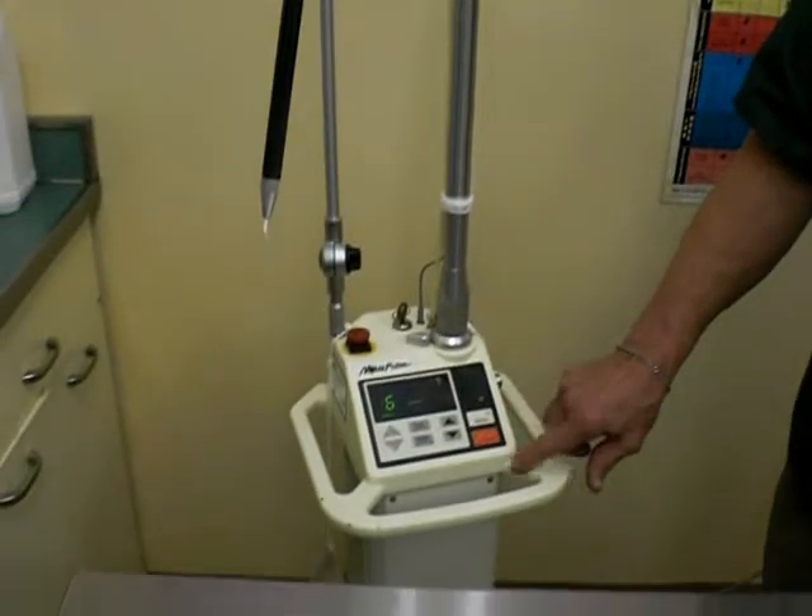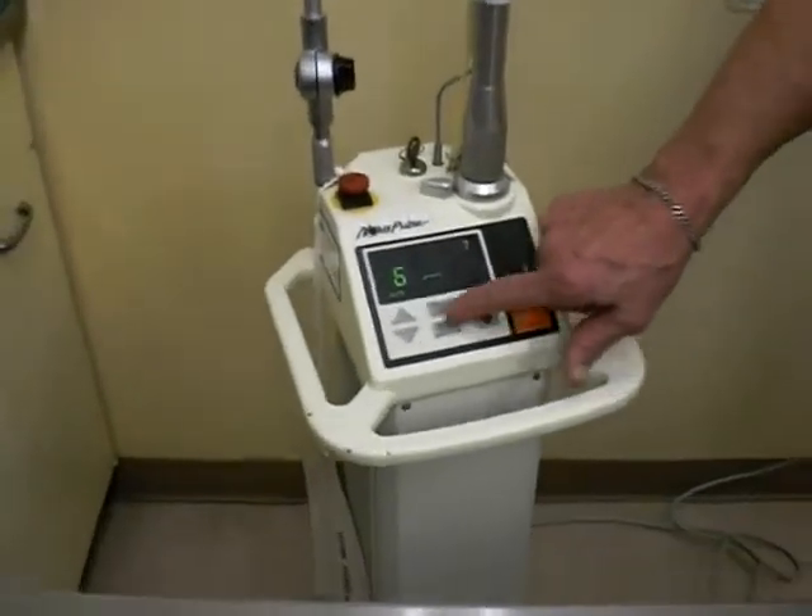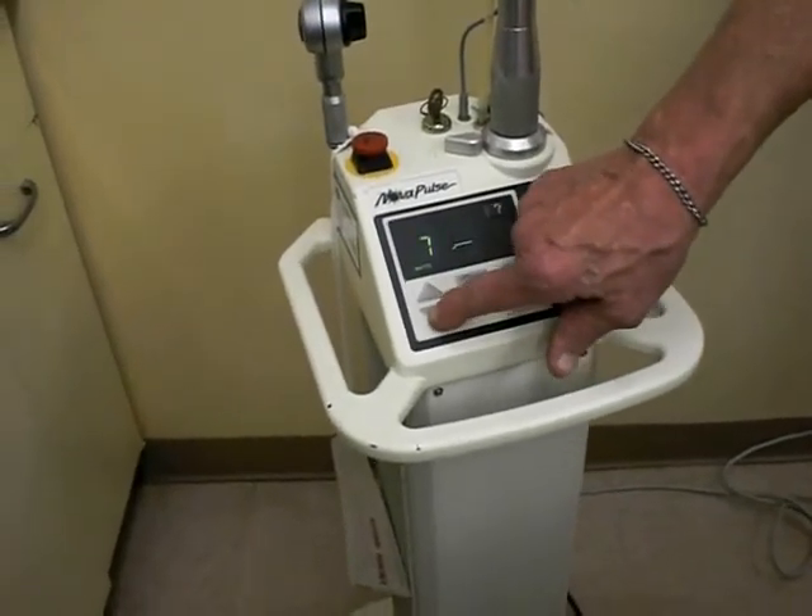This incision can be as shallow or as deep as we might want it to be, and this is controlled by the power density output of the laser. There are some buttons on here which allow me to change settings, and I can increase the power or I can decrease the power.